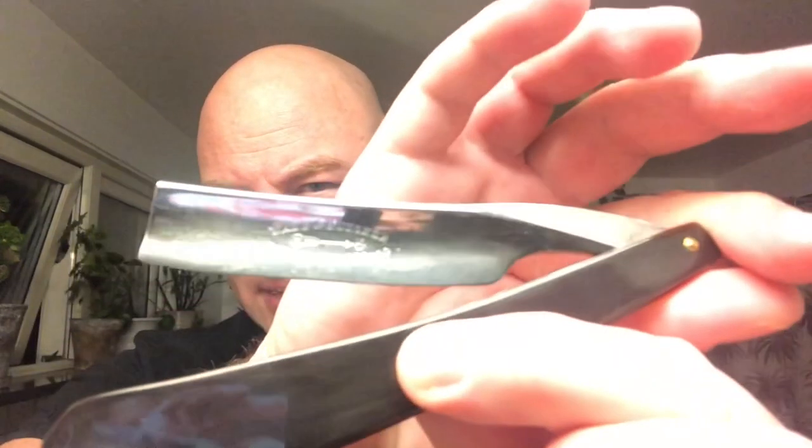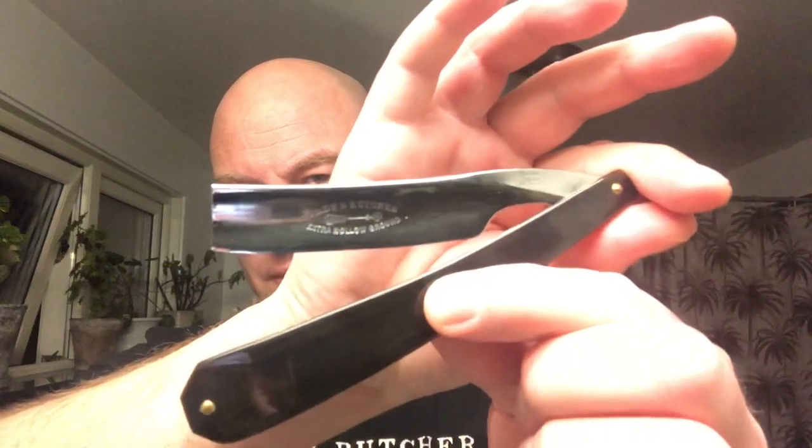Welcome to Shave and Butcher for a shave, and today it's a Wade and Butcher shave. Look at that little beauty. I don't know much about this razor except it's pretty good and pretty pretty. I've got the Wade and Butcher shirt on, so there we go.